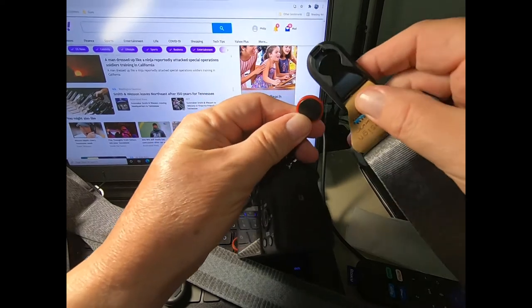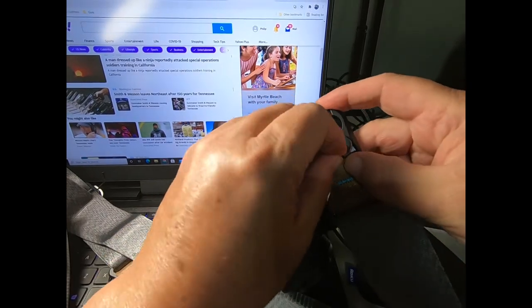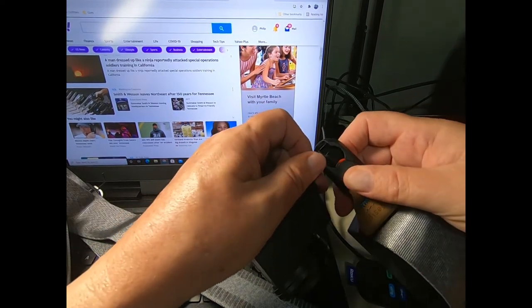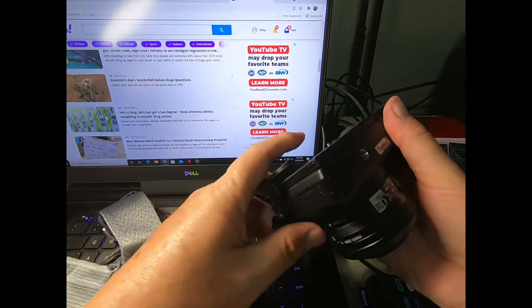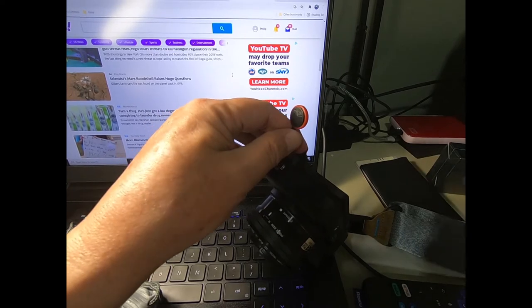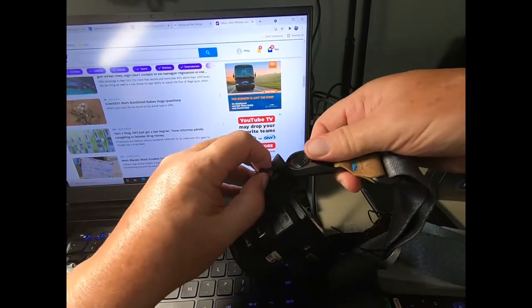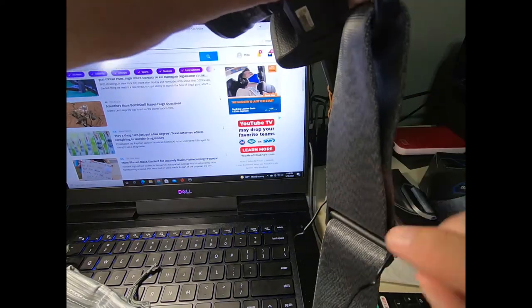Now I have both sides in. What you do then is take the other side here and just push it in — just like that — and the other side snaps into place. It's rated up to 200 pounds of pull.